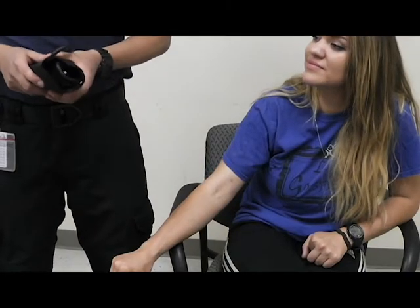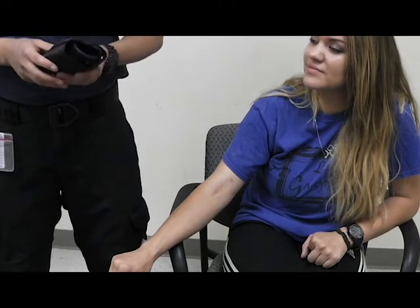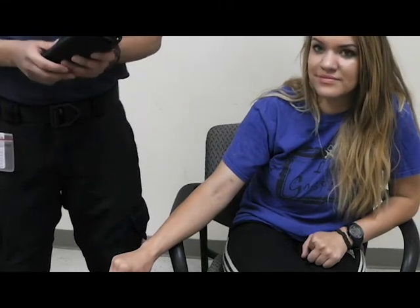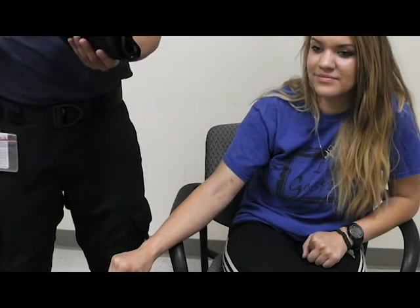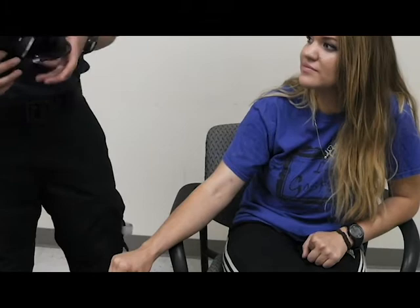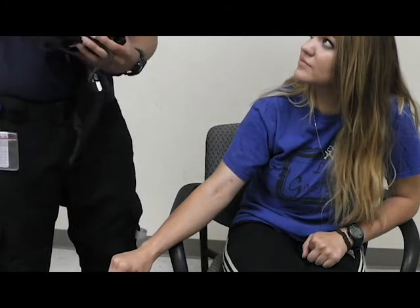This is a demonstration on how to take a blood pressure on a patient. For your blood pressure, you're going to have two numbers which you are going to record. You're going to record your systolic number, which is going to be your higher number, and your diastolic number, which is your lower number. The equipment you're going to need is your blood pressure cuff and your stethoscope.